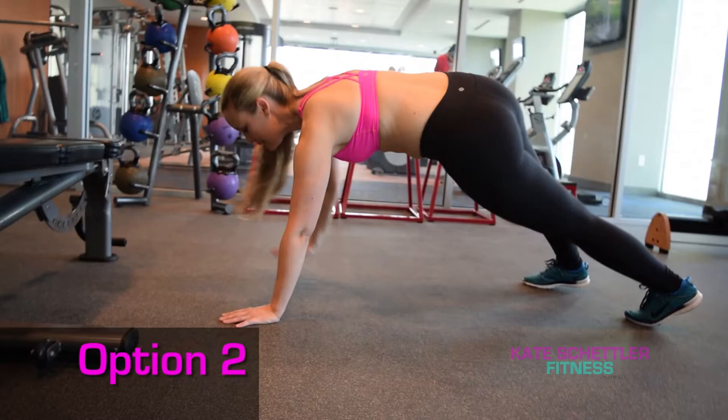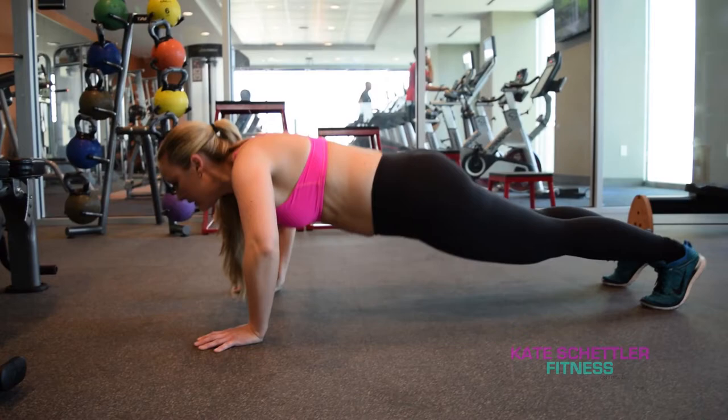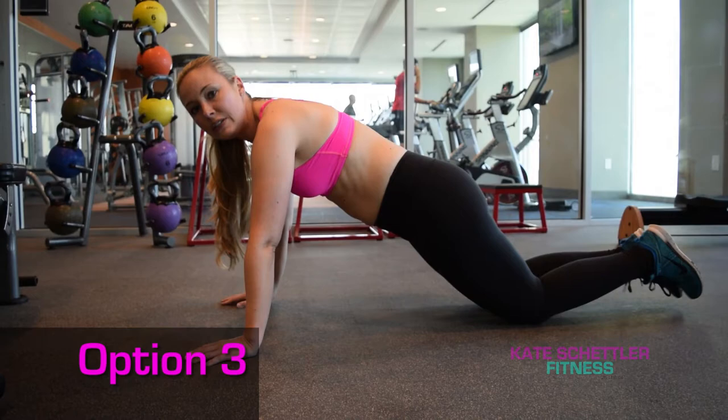This is going to make it a little bit more difficult because your center of gravity is obviously lower. Again, head is in line with the spine, nice and neutral. Chest leads — inhale down, exhale up. Pull your belly in. Inhale down, exhale up. Option number three is you can simply drop to your knees to take a little bit of pressure off as a modification.